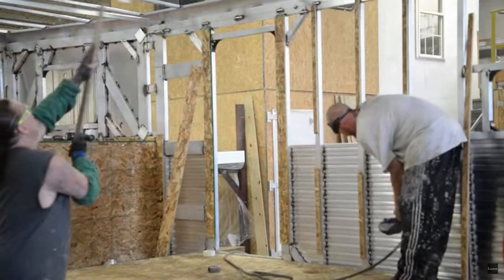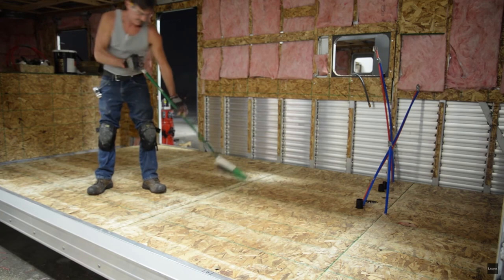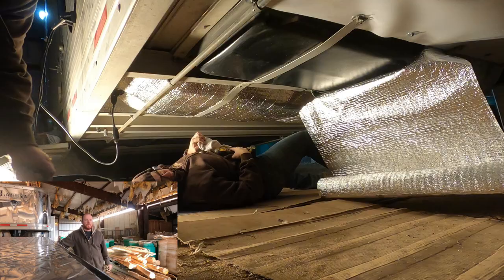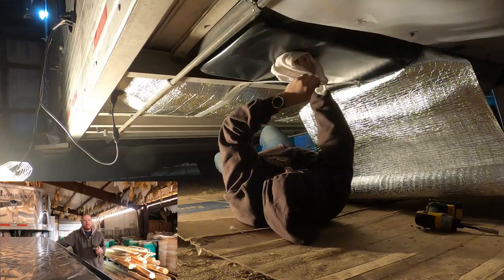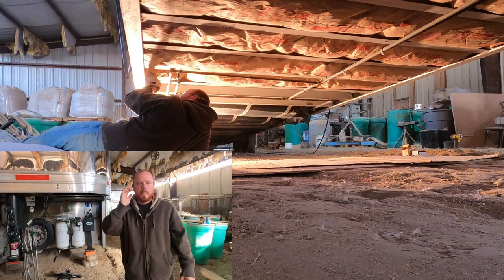We're going to add an additional six inches of insulation to the underbelly, and it should work out pretty well. All the insulation should fit in between the I-beams. We're also going to be insulating the black and gray tanks and putting a heat strip on them to help keep them from turning into a big block of ice. I'll explain that when I get there.